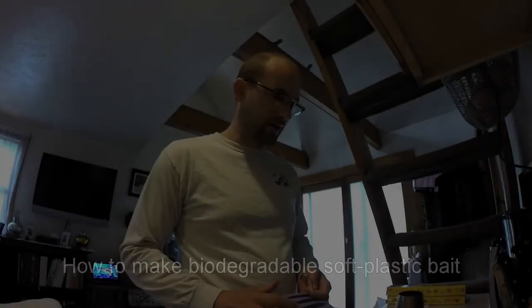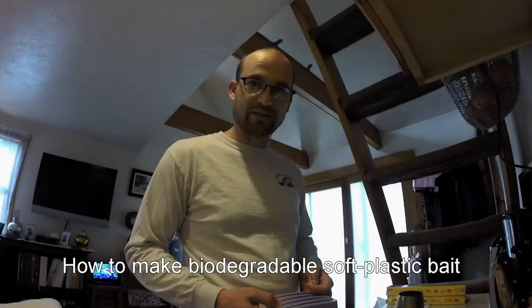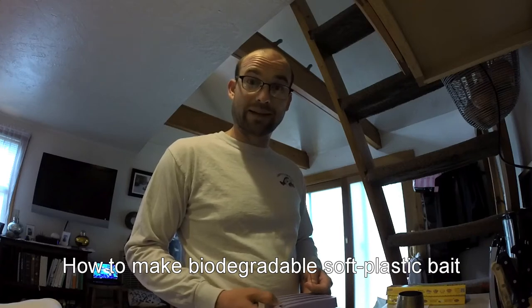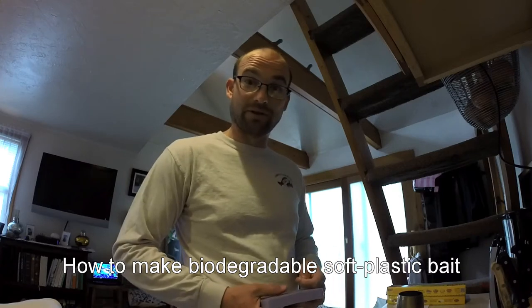Hey guys, my name is Brian and I'm going to show you how to make some soft baits at home that are biodegradable. They have a better impact on the environment and on the fish.